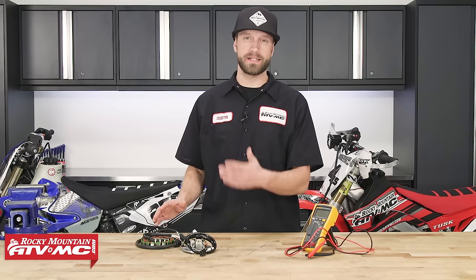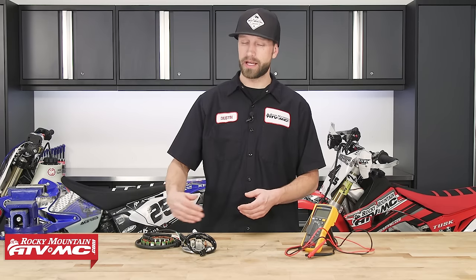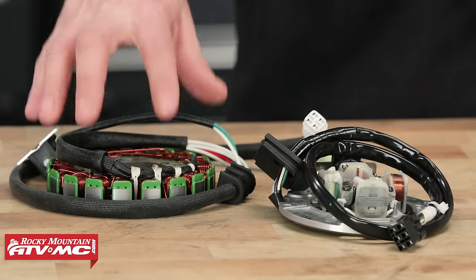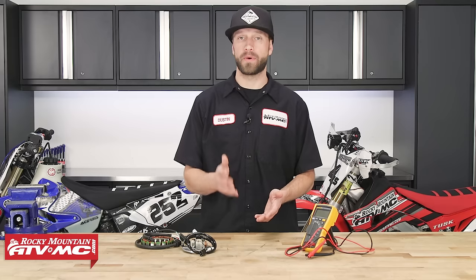Now stators — what is a stator? Stators are what generate our electricity, and how they do that is inside of the stator it has a bunch of coils of wire. The magnets on your stator rotor are what rotate around the stator, around the coils, and in turn it generates AC electricity, which is then used up by the bike.